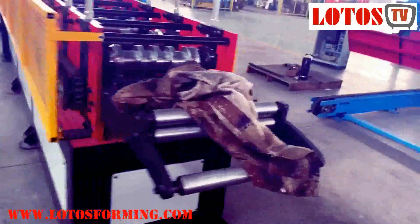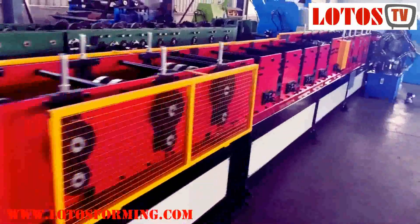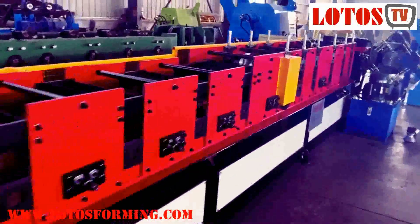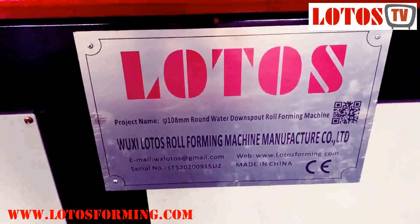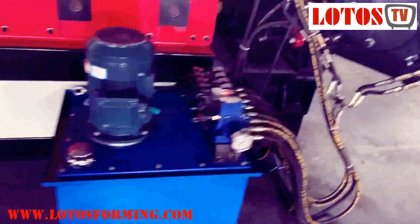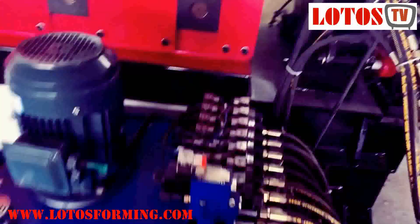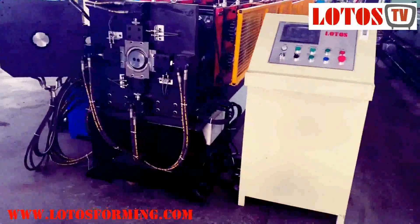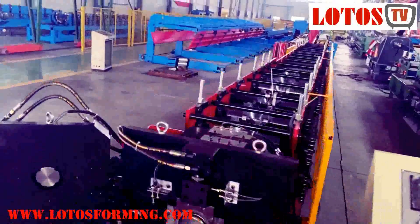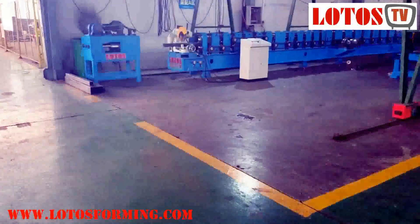This machine is already ready for dispatch to the customer. Let's review the line.